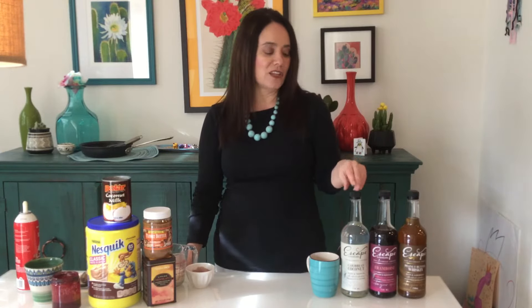Hi, I'm Mama with a Mocktail and today we're going to be making some hot chocolate mocktails. To make these mocktails I'm going to be using our Escape Mocktails non-alcoholic products. Our first hot chocolate is going to be with our peanut butter whiskey, our second with our framboise liqueur, and the third with our Caribbean coconut flavored liqueur.